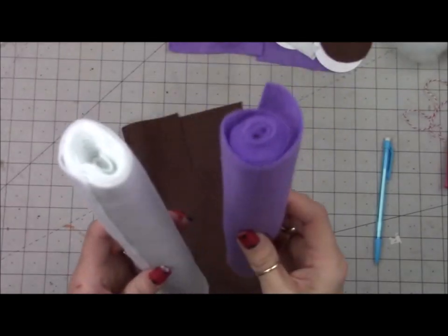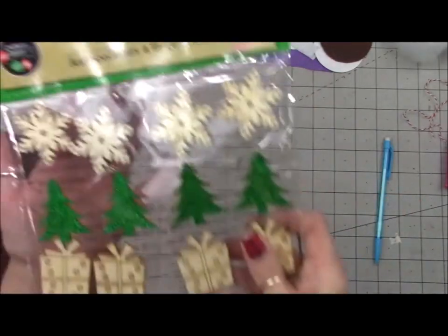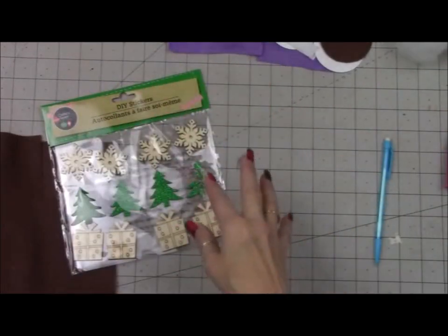Let's move on to project number two. For this project, I have two rolls of felt from Dollar Tree — you're going to need at least one white and one other color — and then a piece of brown felt from Walmart, some wood stickers from Dollar Tree, and just a piece of twine. We're going to be making a cute hot cocoa ornament.